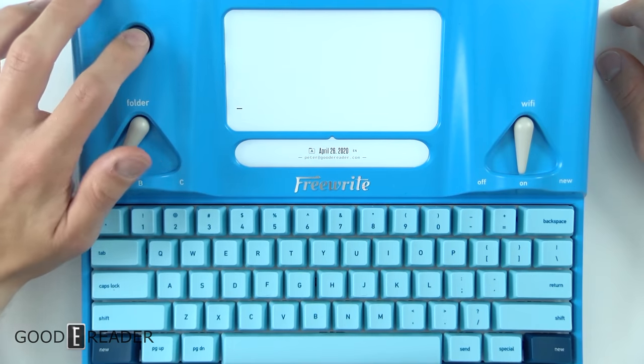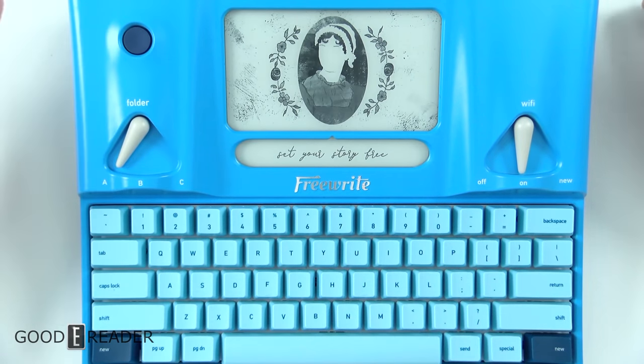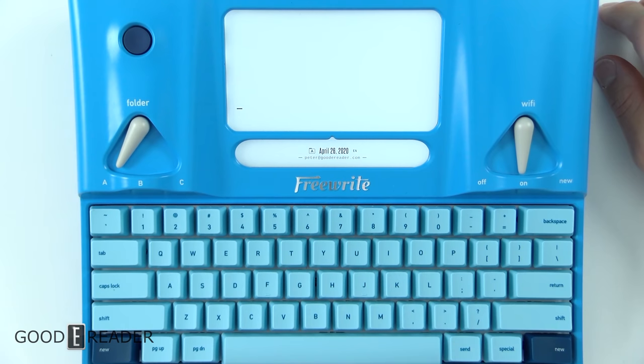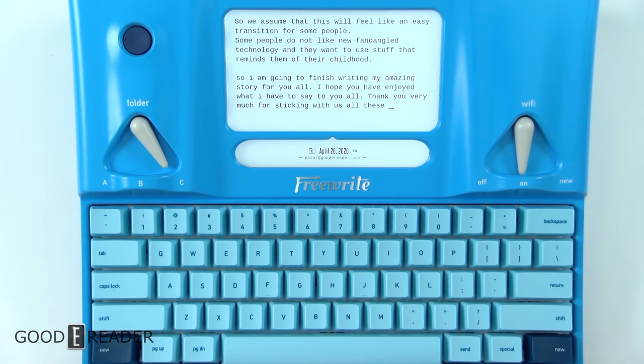You can also press the button here to turn it off — a sleep mode of sorts — and it has a little screensaver. Press it again to turn it back on. That is the sleep/wake function.